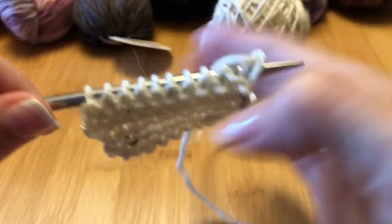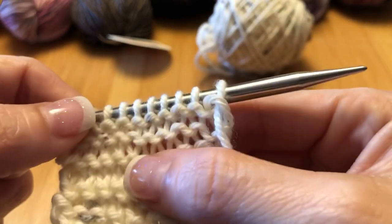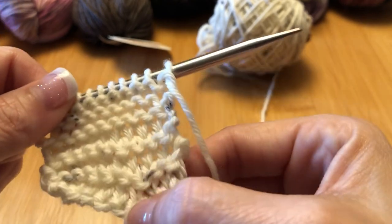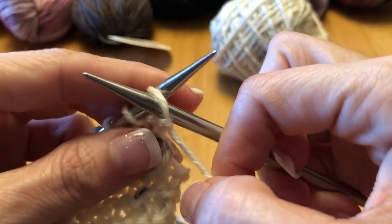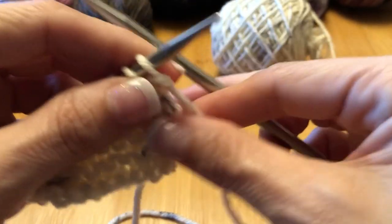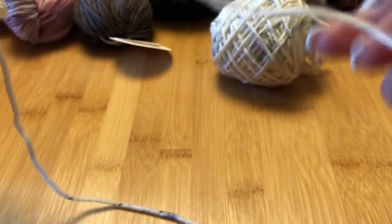If you look at the back, we're starting to get this lovely reverse stockinette, where there's a purl bump in every single row rather than the alternating one down here. I'll do one more row of purling, then show you casting off. It's not that hard to learn to purl — it feels a little clumsier, like everything's a lot looser than when you knit. Eventually you'll get the hang of it. Some people wrap the yarn elaborately; I just hold it firmly but not so tight that it can't slide through my fingers easily.